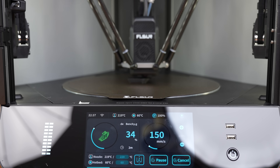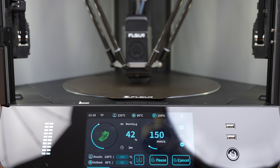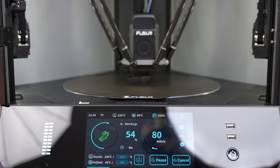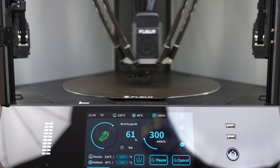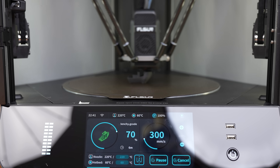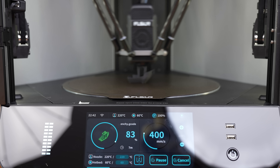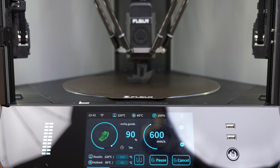Max speed for the S1 Pro is 1200 millimeters per second, which is absolutely incredible. Printing speed can be impacted by a lot of different factors, like how many layers you have, the material you're using, or just simply the complexity of your design. But in all of our experience in additive manufacturing and 3D printing, we can say with 100% certainty that eight minutes for a Benchy is super fast.